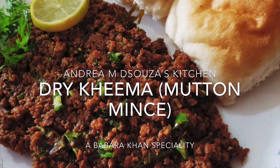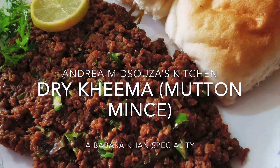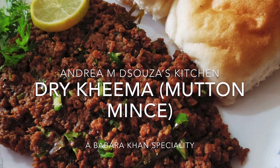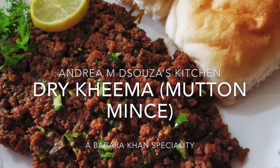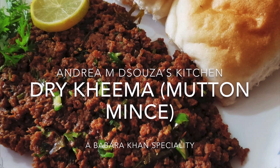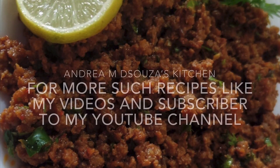Hi all, welcome to Andrea M. de Souza's kitchen. It's been a long time since I posted any recipe, so I thought I'd post one for you — a delicious keema or mutton mince that my friend Barbara has taught me how to prepare. Thank you for your messages asking why there were no recipes and if I was well. Thank you very much for your concern, and I hope you too have been well in the last few months of this lockdown.